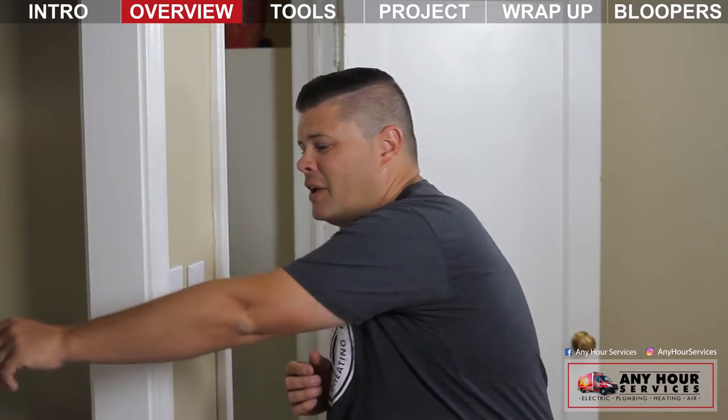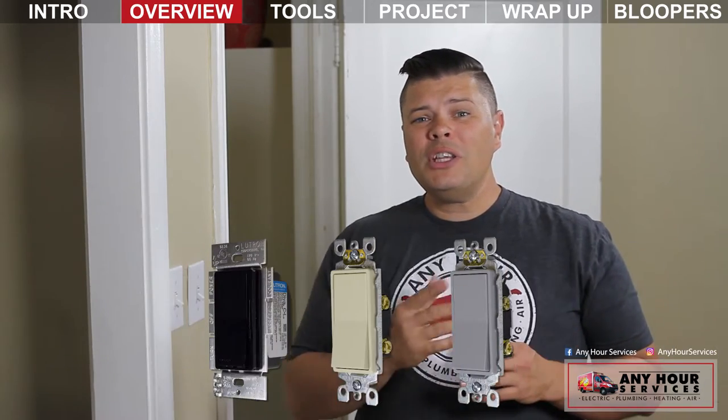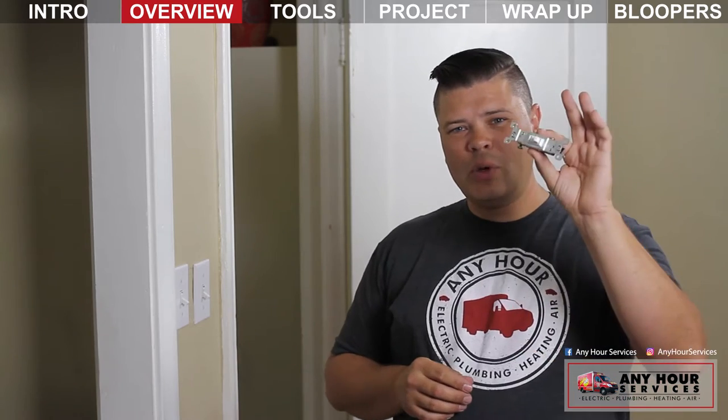There are lots of different colors and styles to choose from when you're replacing a switch. You can really change the look of a room by changing your duplex receptacles and toggle switches to Decora style switches and outlets. Today we're keeping it basic — we're going to be replacing this toggle switch with a switch of the same kind.